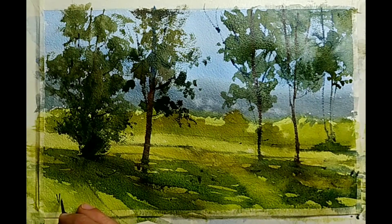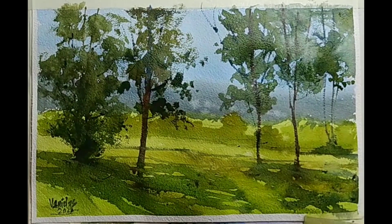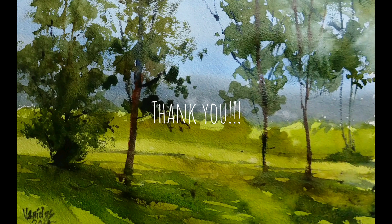Let us sign it and declare it as done. We can take out the tape to get sharp, crisp edges. Overall it looks good to me. I hope this was informative. Thank you very much for being with me. Please do practice — this work is mainly for practice. Please practice and gain confidence in making trees. If you have any questions, comments or suggestions, please write them in the comment box below. We will soon see you in the next tutorial. Thank you.